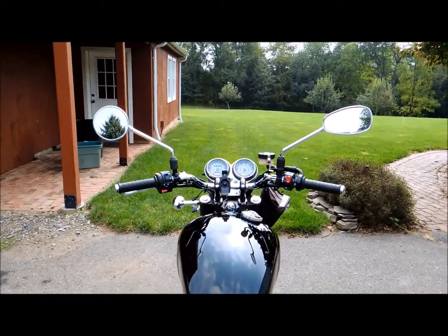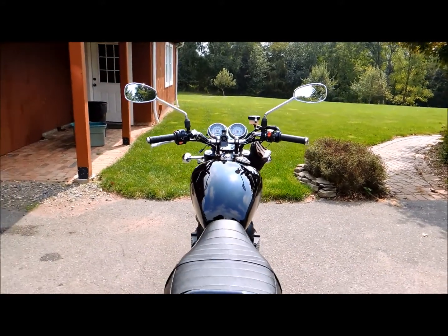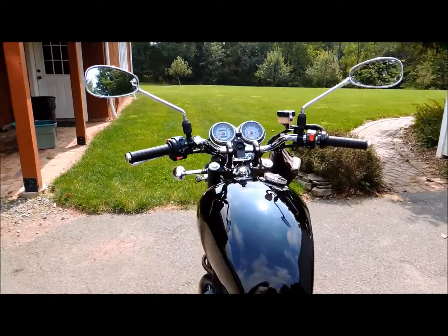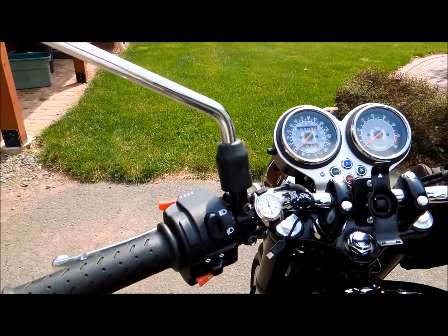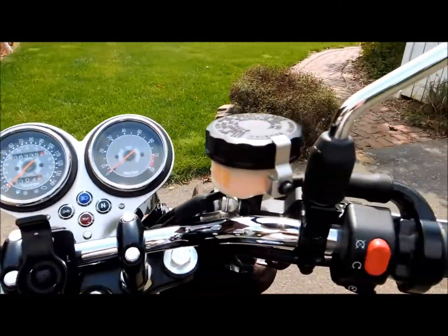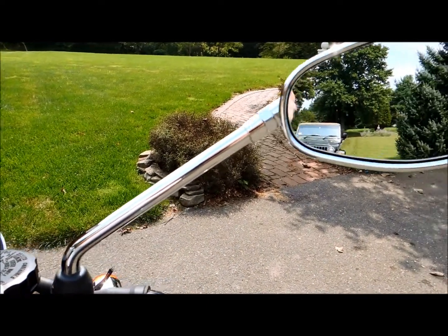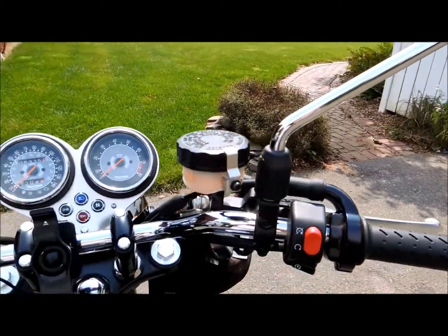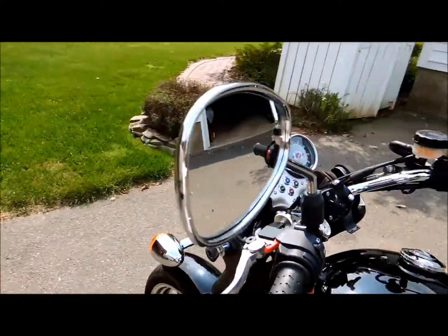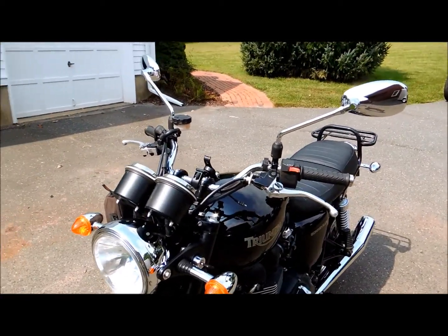Here it is with both mirrors done. I think I actually like the look better. Just to reiterate — you do not change the stems, the stems have to stay the same, because the Yamaha stems would not work; they have a reverse thread on one side. So all we're doing is swapping the mirror head. I think it's pretty good — take it out on the road and see how we like it.